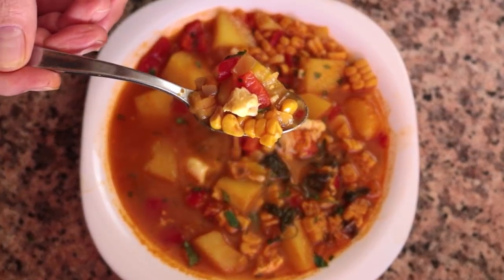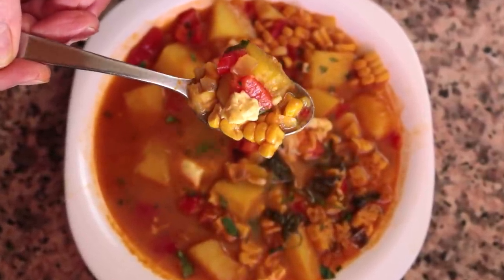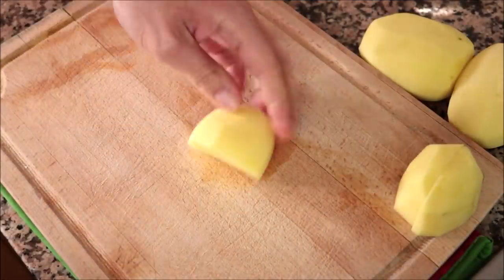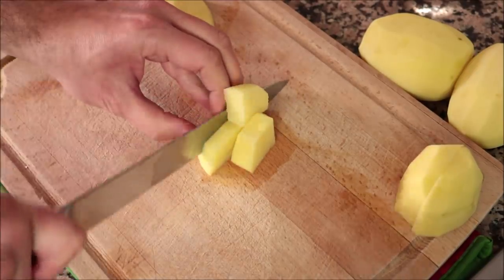The best part: this recipe is very easy to make and comes together in about 40 minutes. Let's begin by cutting three small to medium sized potatoes — already peeled and washed — into small pieces that are half an inch thick, which is about 1.25 centimeters.